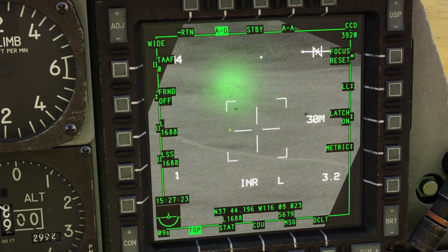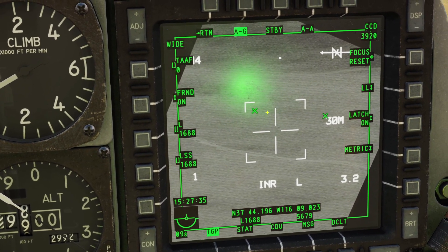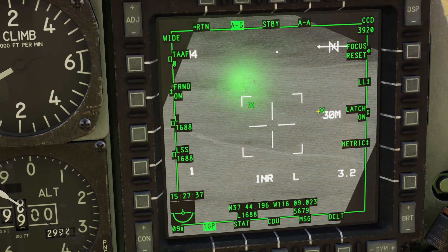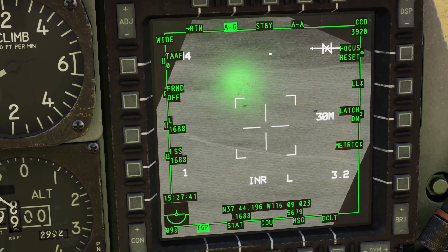These two settings have to do with the laser, so I'll talk about those later. This friend setting here — if you turn it on, then friendly units will have an X over them. So you can see these green Xs, that means these two tanks are on my team. If I turn it off, it takes the Xs away.